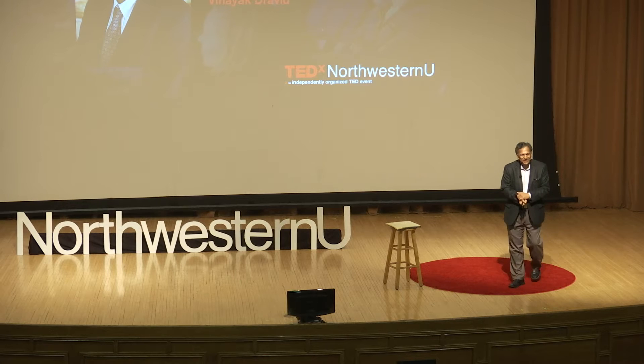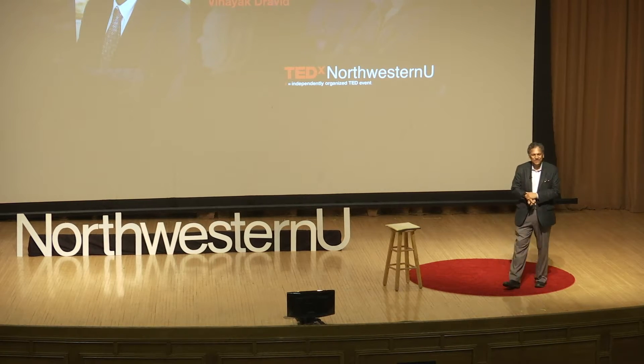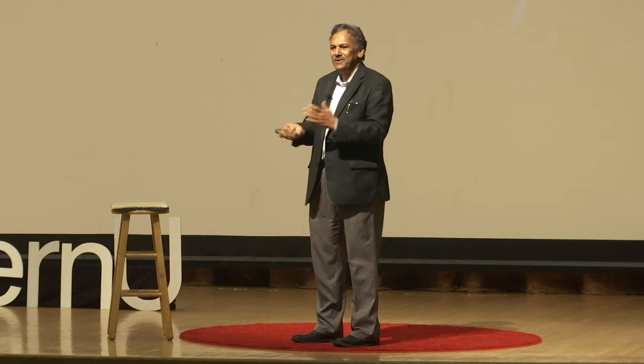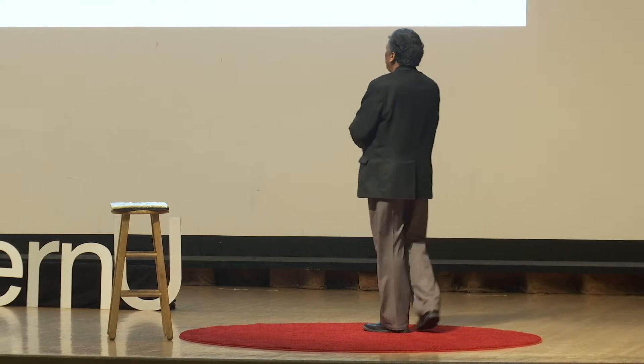It's great to be here, I'm delighted to be here and very excited to share this story with you. Coming back to my theme — teaching old dogs new tricks — the natural question is: what are these old dogs, and what are the new tricks? I'll give you the first part of the answer right away.